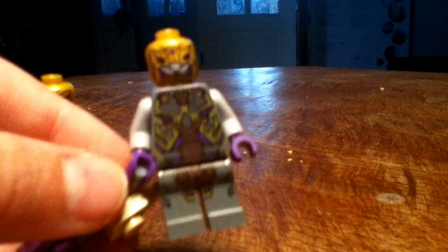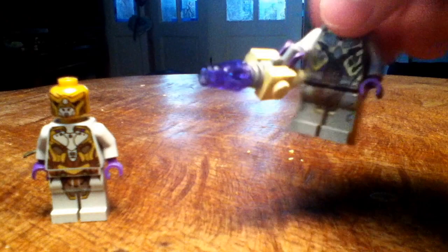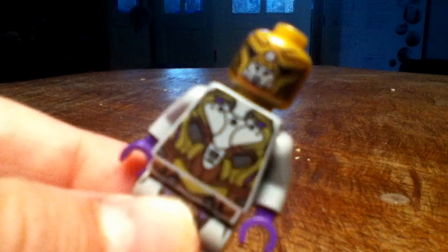Next, we have one of the generals from Loki's bad guys — I don't know what they're called. He's very good. Nice gold head, good gold printing, nice leg piece, distinctive purple hands. He's got back printing on his head and back printing on the torso. His gun is quite cool — it's like a space gun with pieces attached, really big. He's like a foot soldier with really distinctive printing. His gold head is the main improvement, which I do like.